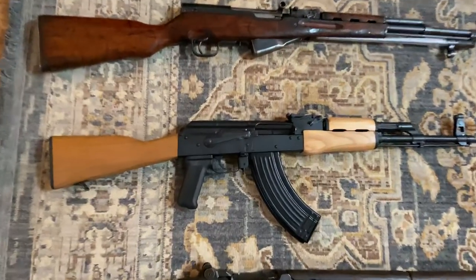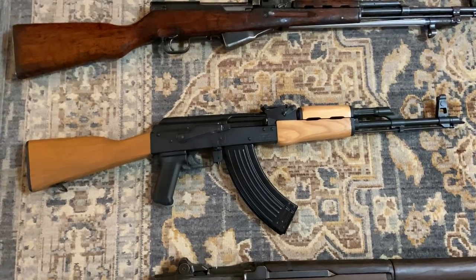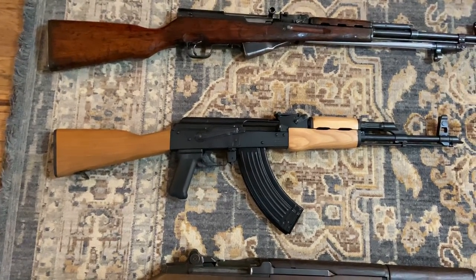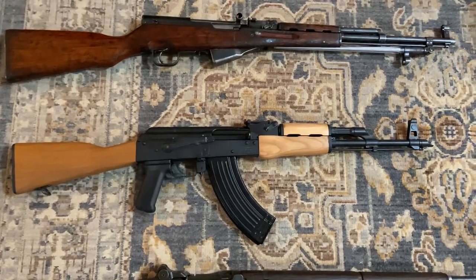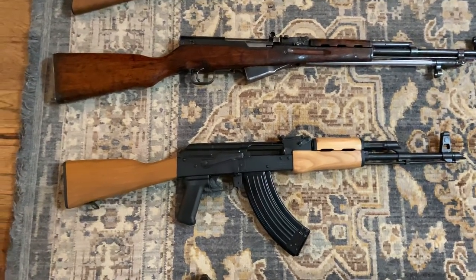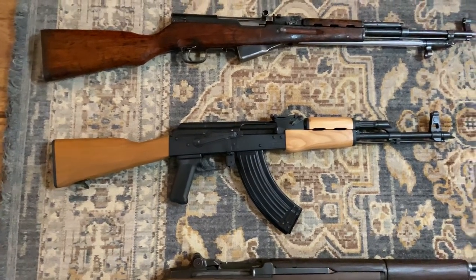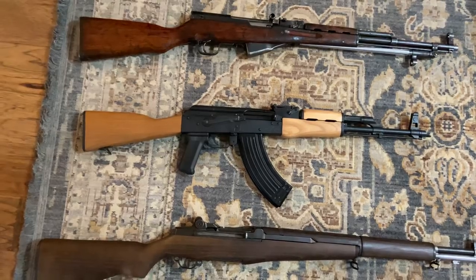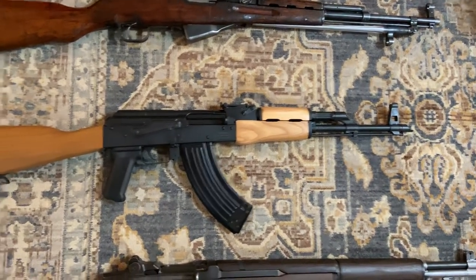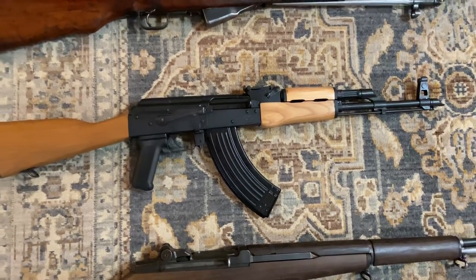Down here is my Romanian Wasr-10 AK-47 in 7.62x39. Anyone who saw my last couple of videos knows I did have the Century Arms C39 V2, but after a while I started having some reliability issues with it, and watching reviews I realized it didn't really have a great reputation. So for my own peace of mind, I ended up selling it for pennies on the dollar and put the money towards a more reliable AK, and I've been really happy with it ever since. Eventually I might change out the wood and put some nicer furniture on it, but right now I'm absolutely loving it.